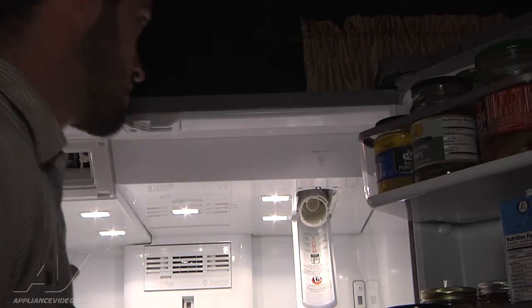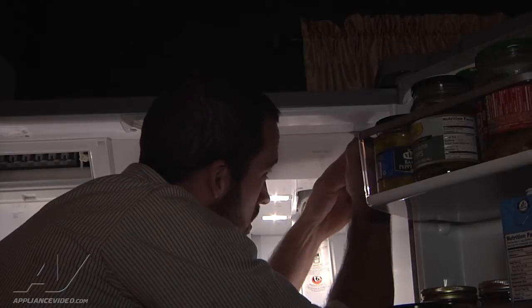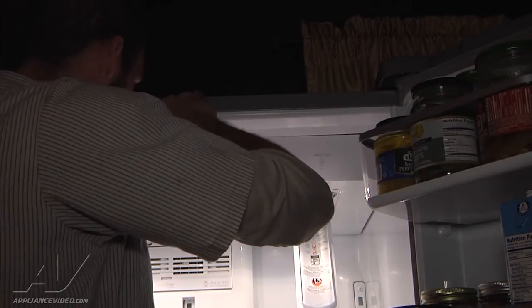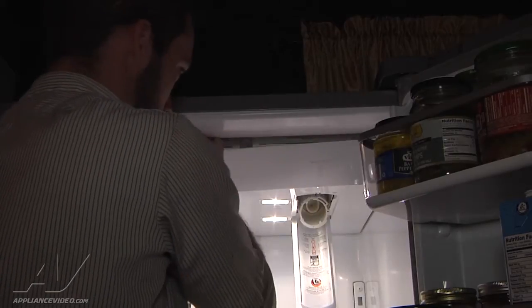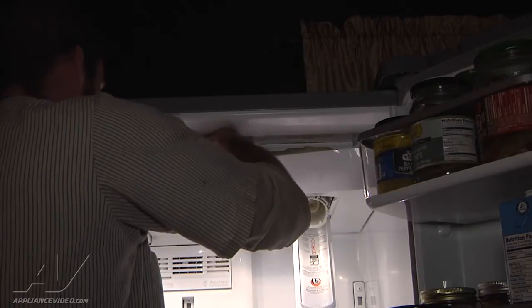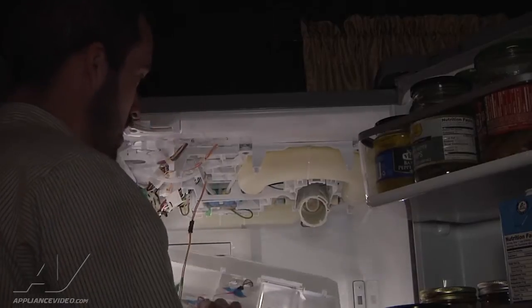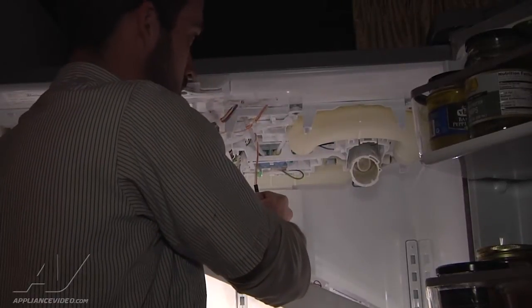Now we're going to remove this cover. You're going to need a putty knife and basically just start in the corner, work your way over to release the tabs. You've got a couple that are deeper in, so you just stick your hand back in there, push down, and it pops off. You've got your harness here for all your LED lighting — just go ahead and disconnect that harness.